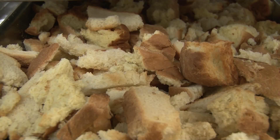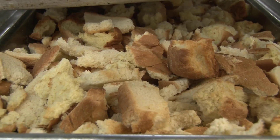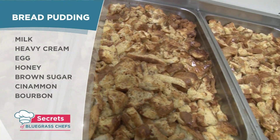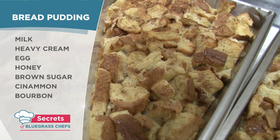We started off with challah bread, which is a very sweet bread to begin with, and we cut it up and toasted it off. You can use other breads — white bread from home, some day-old bread or stale bread that's going out the door. We're going to add milk, heavy cream, a little bit of egg, honey, brown sugar, some cinnamon, and Kentucky bourbon — that's the secret ingredient in that bread pudding. Gotta have it.